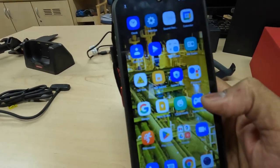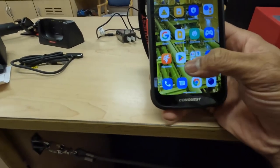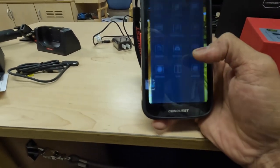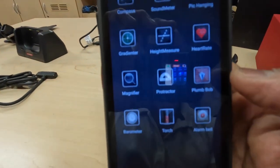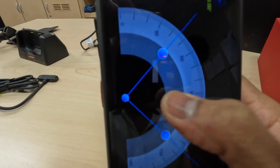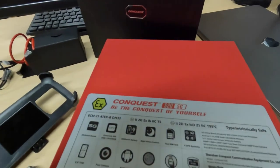It also has something called the Conquest Toolbox, which includes a compass and some measuring tools — you can use it as a plumb level and a protractor. Quite good, but it's a little pricey at around a thousand dollars.